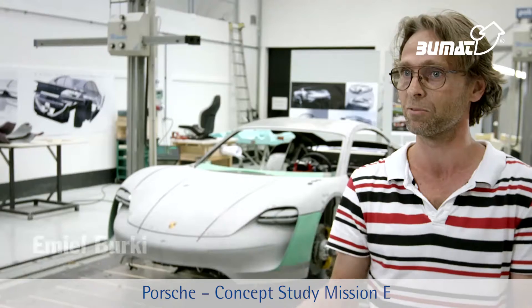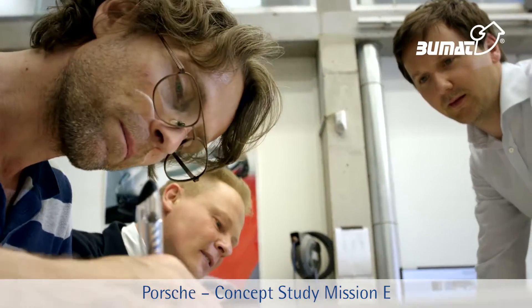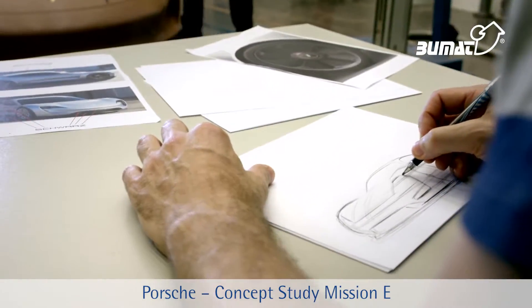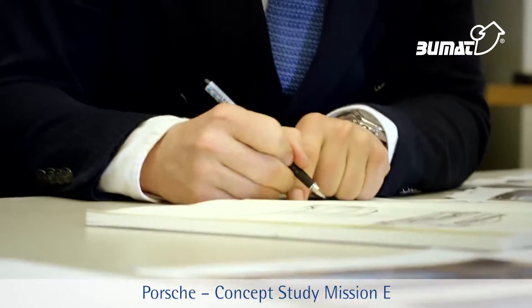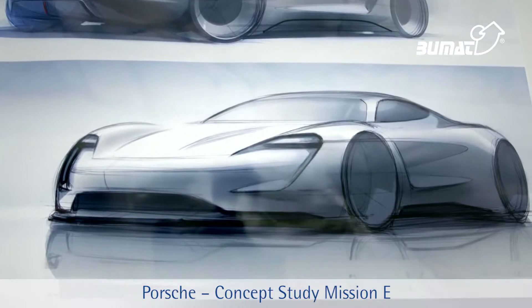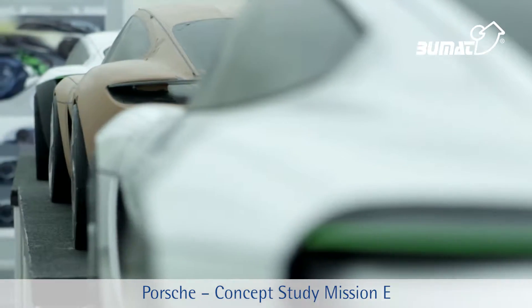You're commissioned to do a job — in this case, to develop a four-seat sports car with an electric drive system. Then you start producing sketches as a team, and the sketches are shown in presentations made at specific intervals. After a sketch has been selected, a one-to-three scale model is produced.